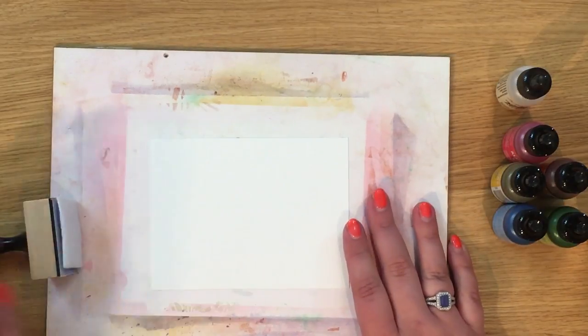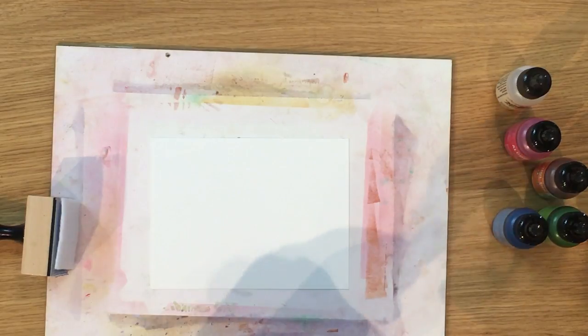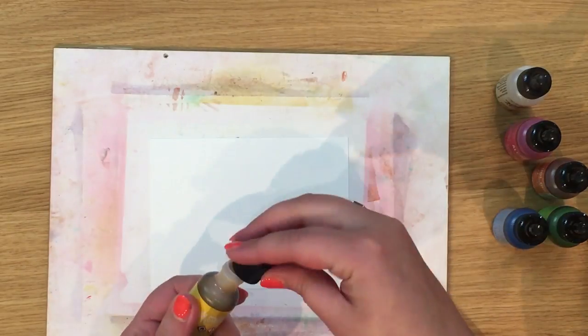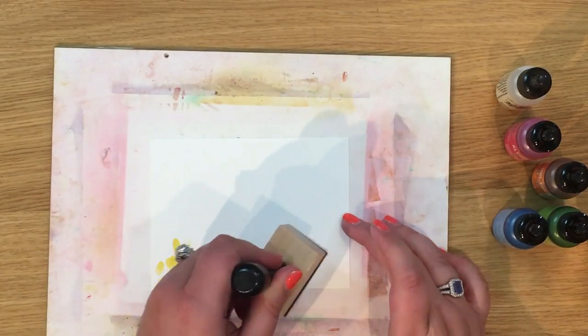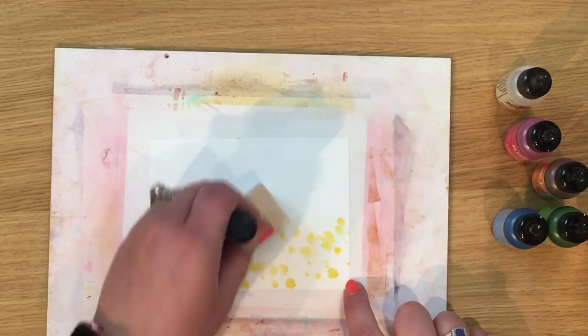We may use all these colors or we may not, but I've got a nice selection so we can use our Zen flowers over the top for a lovely background. I'm going to start with the yellow — you want to start with the lightest color and work your way up. Just a few dots; a little bit will go a very long way. This is the alcohol ink blending tool with a piece of felt on it.